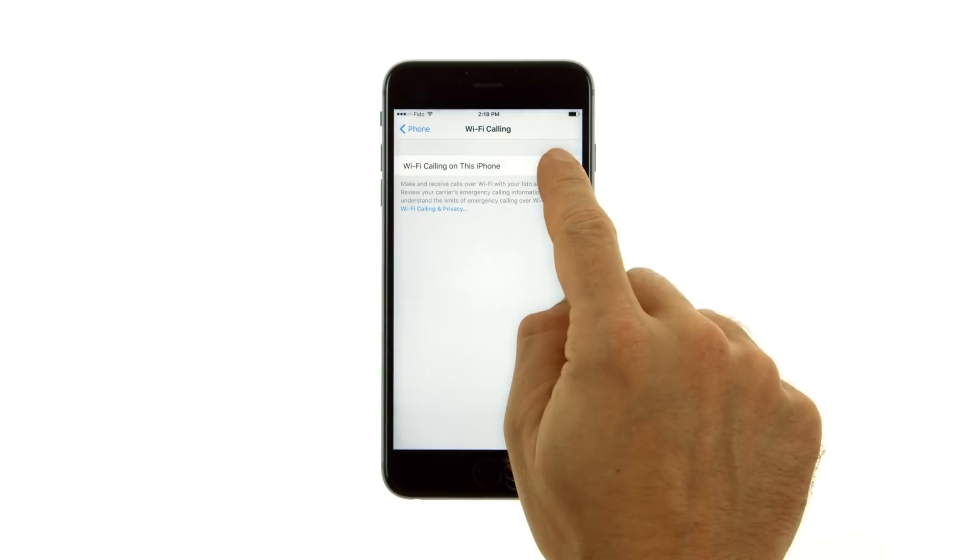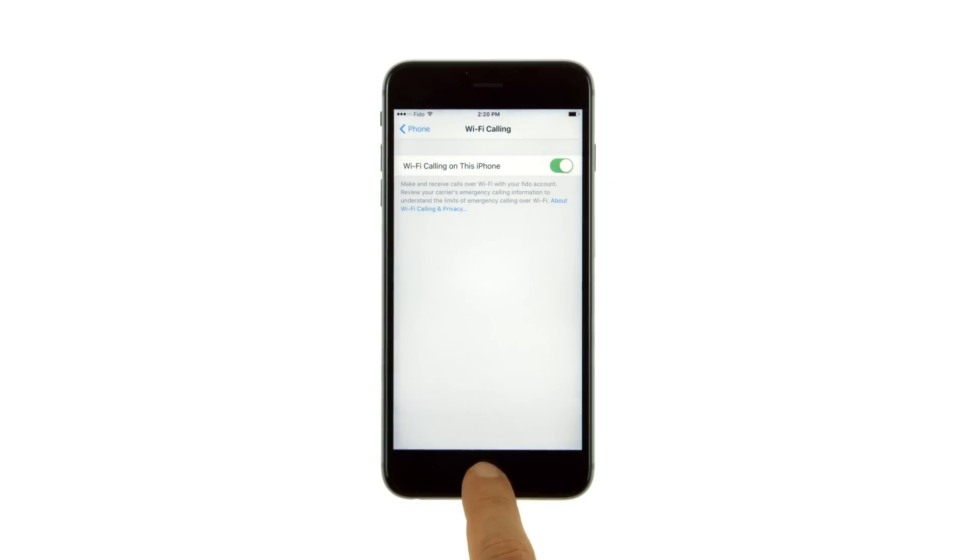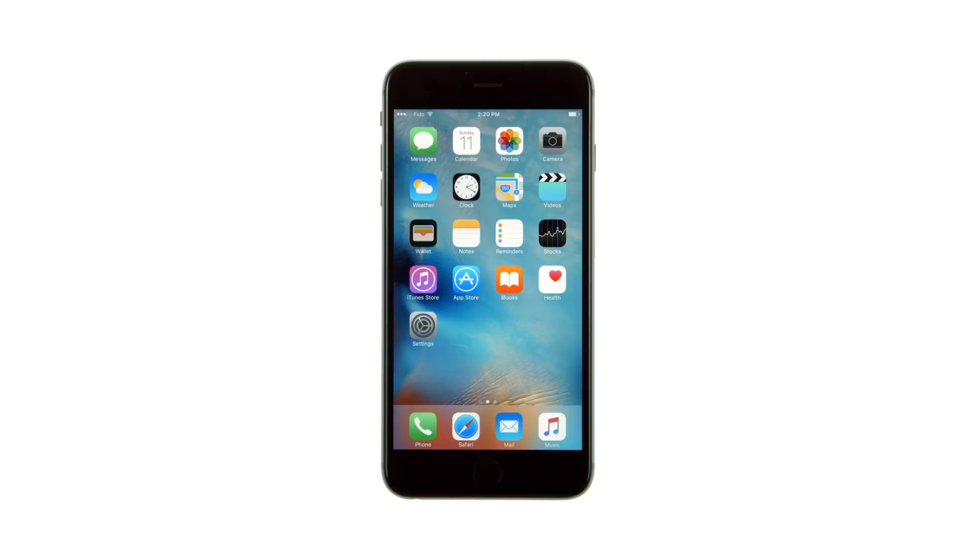If Wi-Fi calling is available, you'll see Wi-Fi by your carrier name in the status bar, and your device will now make and receive calls over Wi-Fi.